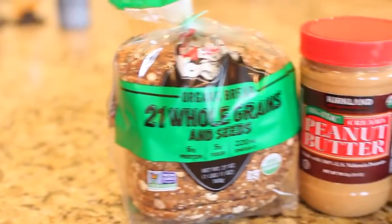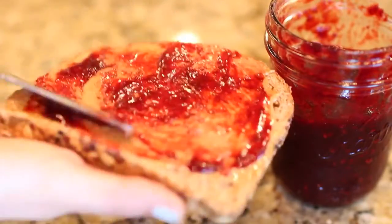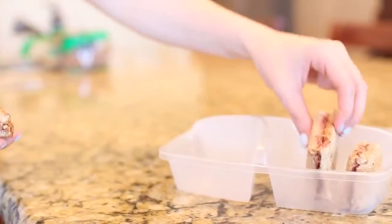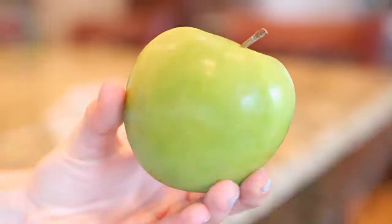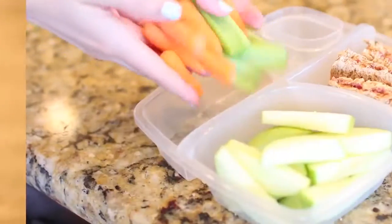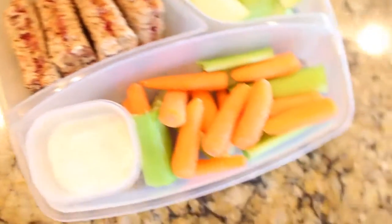For Monday's lunch we are making a classic PB&J, but this is a healthier version. I'm using wheat bread, organic peanut butter, and a homemade low sugar jelly. I'm just spreading that onto my bread, putting the pieces together, and sticking that into my lunch container. For my fruit of the day I'm going with a green apple, because it goes really well with the peanut butter and jelly sandwich. For my veggies I have some celery and carrots with a little side of ranch. That is my healthy Monday lunch.